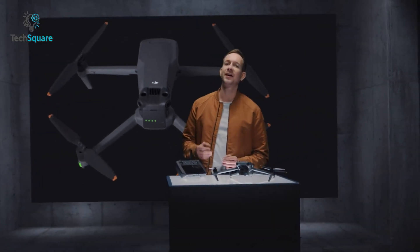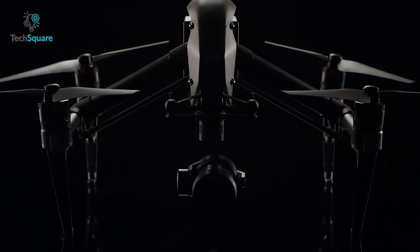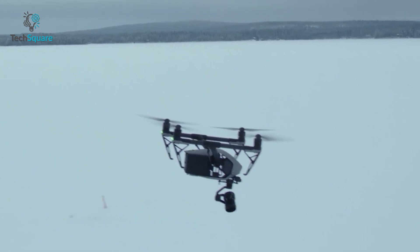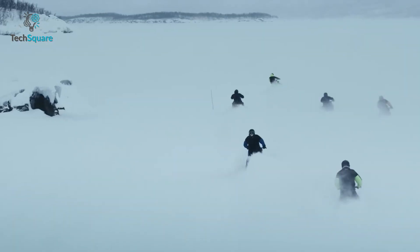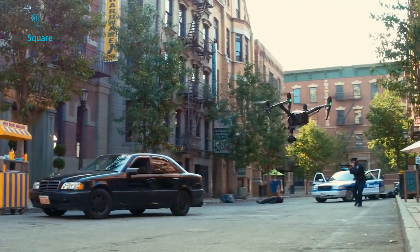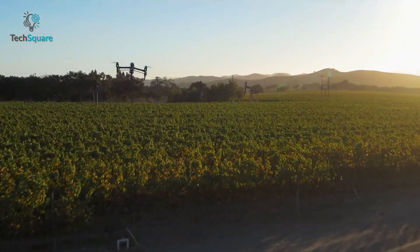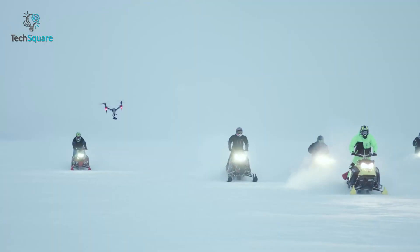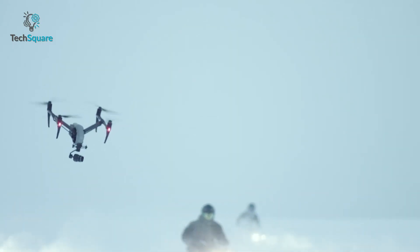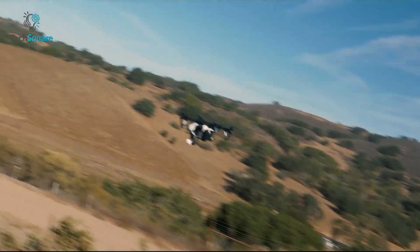We've been thinking for a long time when DJI will introduce its upcoming Inspire 3. While there's no denying that the Inspire 2 boasted some groundbreaking features, interestingly there are some leaked spy shots of DJI Inspire 3 roaming around the internet. The long-awaited DJI Inspire 3 has been spotted in the wild, and finally it seems the never-ending anticipation is about to end as DJI is about to unveil the next generation version of their most popular professional drone.